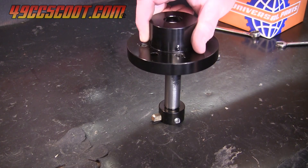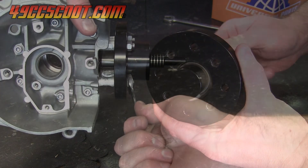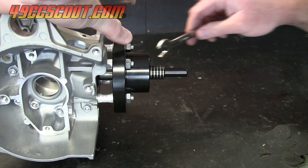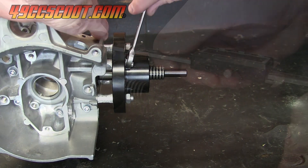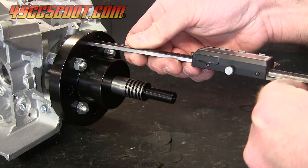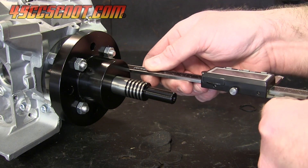Then I slid the cutter into the holder as shown and installed and tightened the assembly onto the cases. I checked the height of the tool above the cases all the way around, just as I did earlier, to be certain that it was straight.